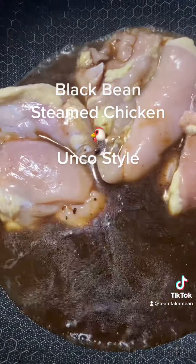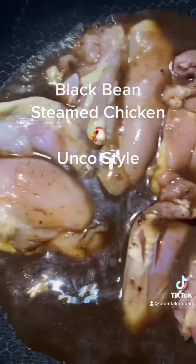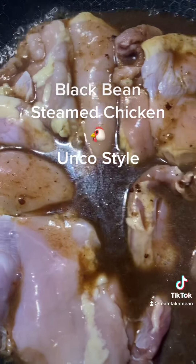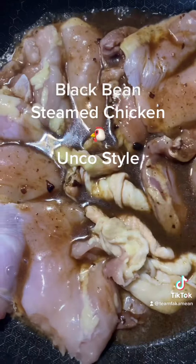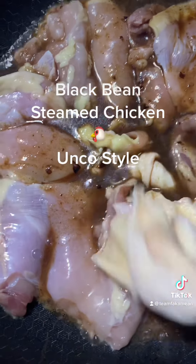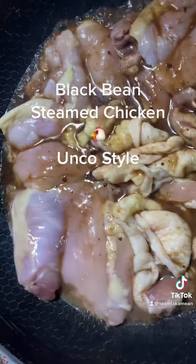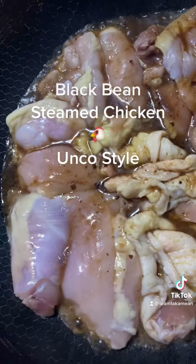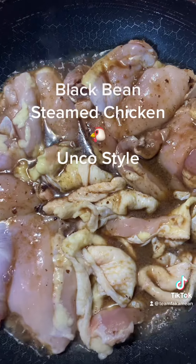Yeah, just like that. If you like the skin you can put the skin in - just like that, no bones. But we take the skin off for whoever doesn't like the skin, so the flavor goes on top of the boneless chicken.